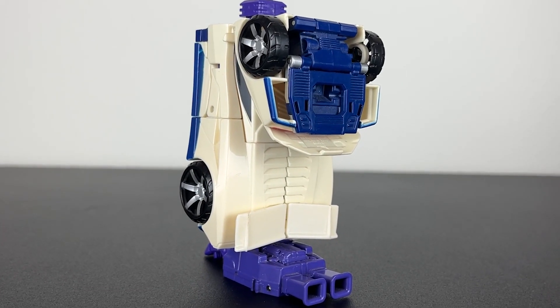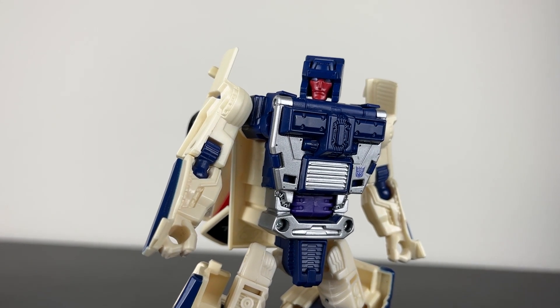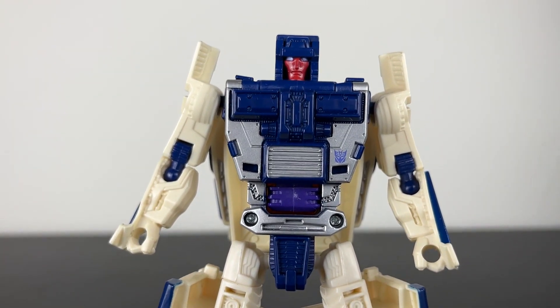Leg mode — nothing really to say. It's a leg. Let's rate him, and I hope you're not surprised. I don't think he's terrible, but I do genuinely think that Combiner Wars Breakdown is — well — bad.